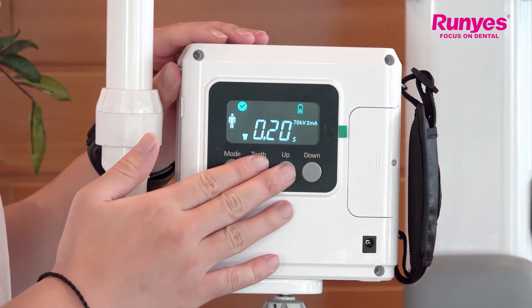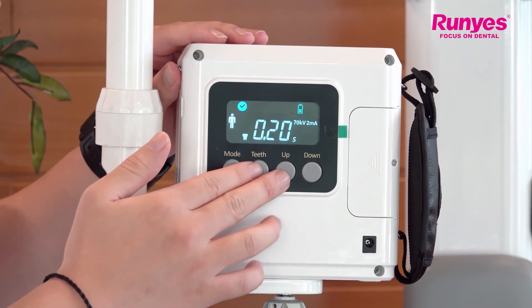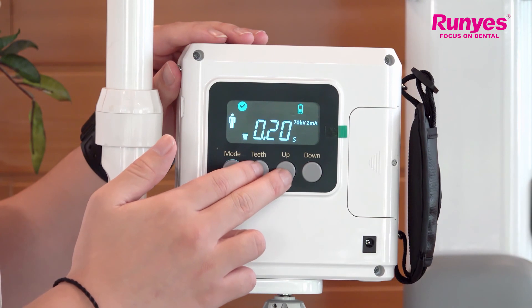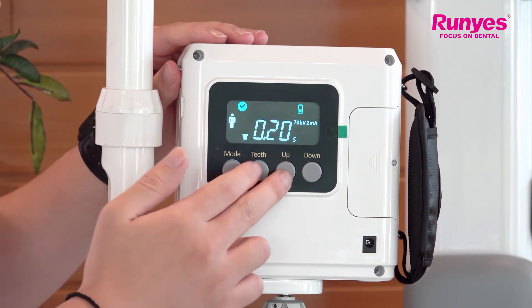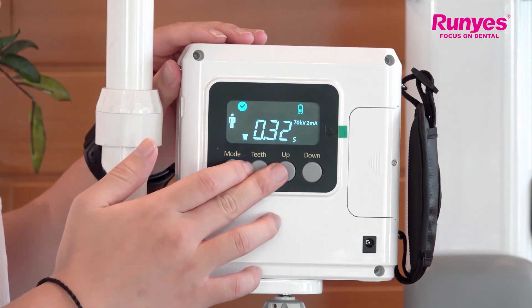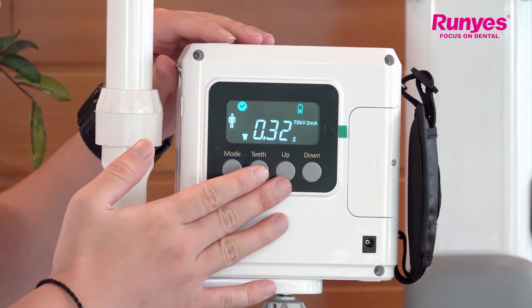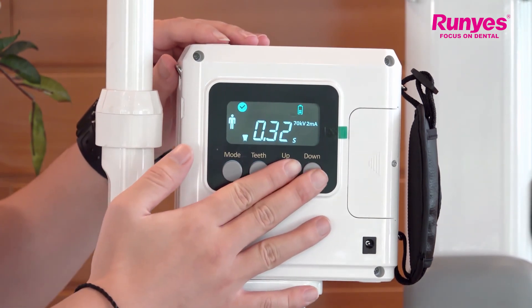For example, if you want to set the default exposure time by yourself, first you have to adjust the exposure time to the required exposure time by pressing the up and down keys. After selecting the desired exposure time, you can long press the up and down key for three seconds.